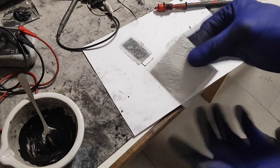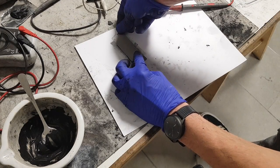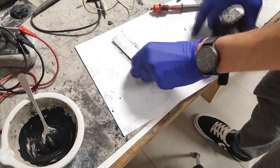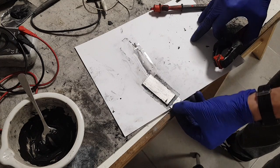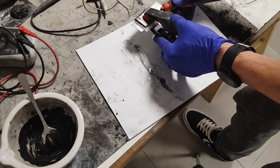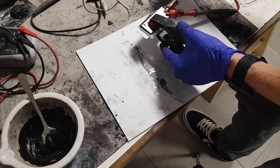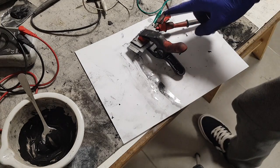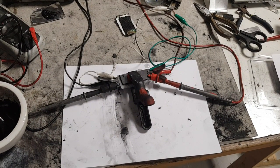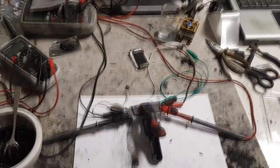I use toilet paper for the separator, and on top will come the positive electrode. Now we have this hybrid device assembled. I will connect this to my multimeter, power supply, and electronic load. The hybrid device is charging right now - I will leave it until fully charged and then connect it to the electronic load.